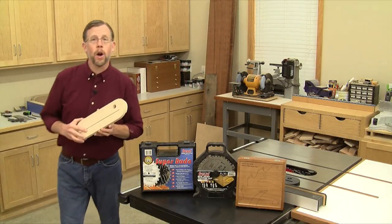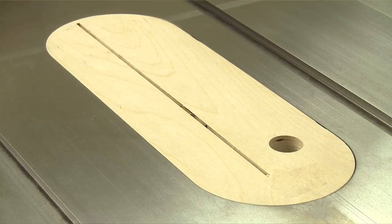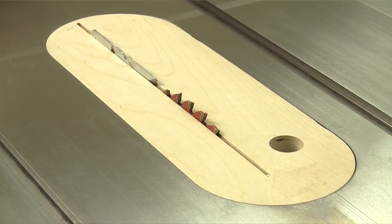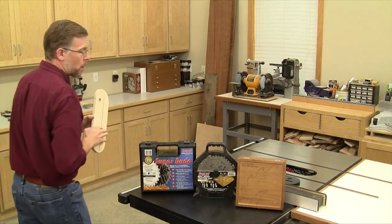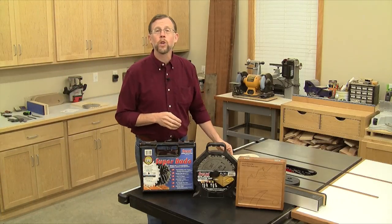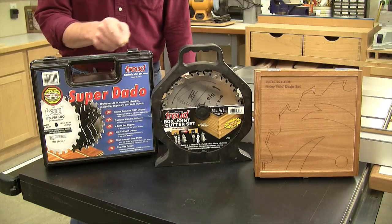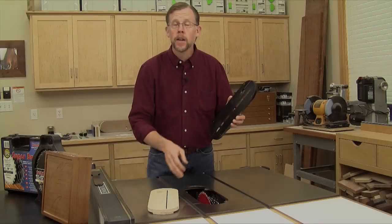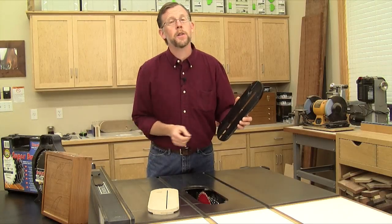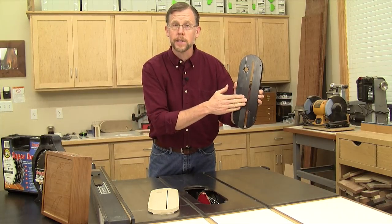If you want to reduce that tearout around the blade, one of the best ways is to make a zero clearance throat plate like this. It's got a narrow slot that fits tight around the blade to support what you're cutting right up to the teeth. These throat plates are equally helpful when you're using a specialty blade that makes wider cuts, like a dado set, box joint cutters, or this miter fold dado set from Rockler.